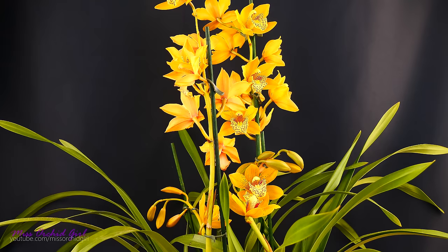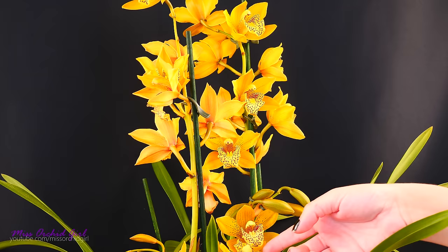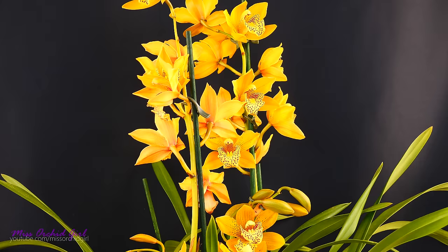By the way, the zygopetalums are doing so great — we're gonna see them at the end of the month. So I thought, you know what, I'm gonna give these guys another go and test out a new medium today. I saw this guy in the flower shop and this color is my favorite on a cymbidium. I picked him up because I loved the flowers, but the sad news is it was the least healthy of all of them in the flower shop.